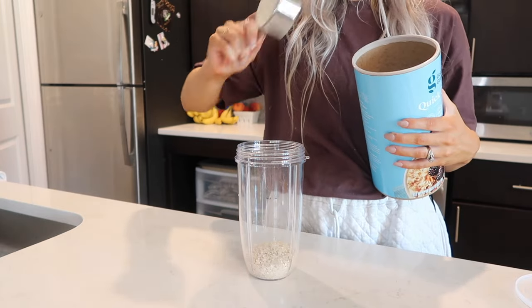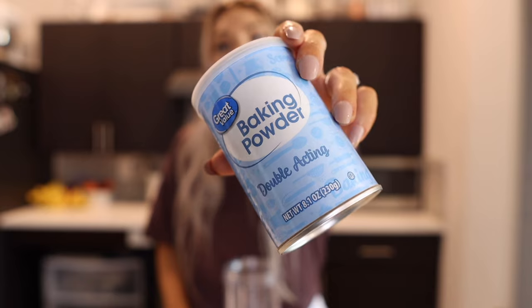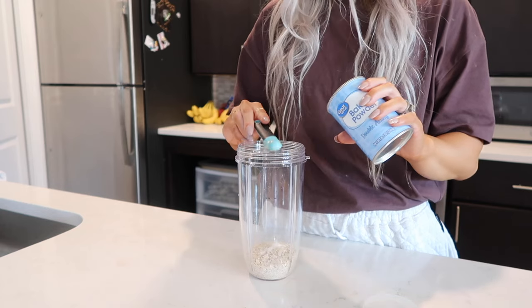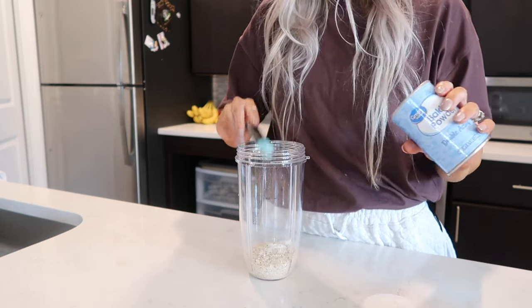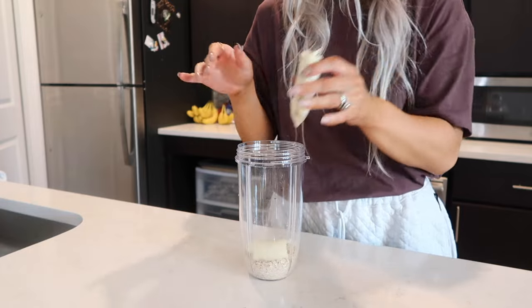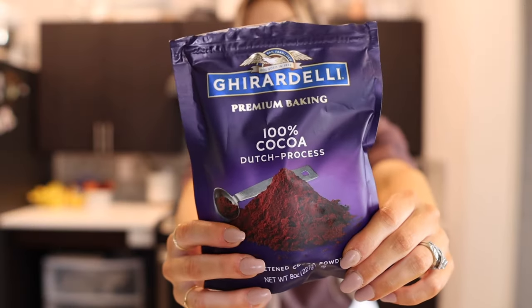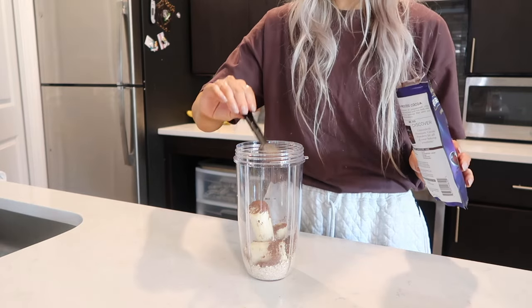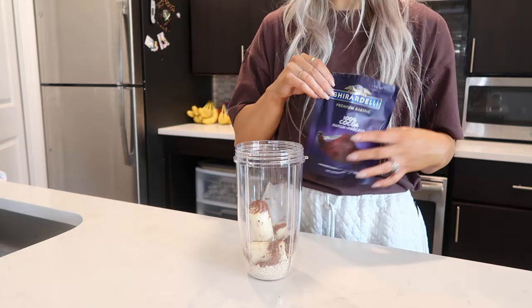Half a teaspoon of baking powder — I've got a fourth teaspoon here so I'm just gonna do it twice. One banana. Two tablespoons of cocoa powder — I always keep this in my pantry now because I bake so much. I think you can skip the cocoa powder if you don't have it. This must be her chocolate version. Cocoa powders are normally a little bit bitter, so hopefully that banana pulls through. This is egg-free. It says a dash of cinnamon.